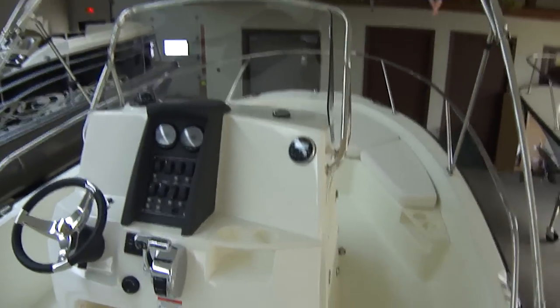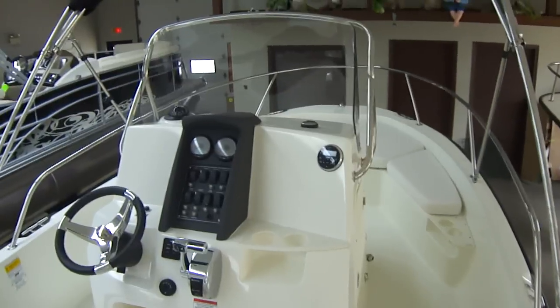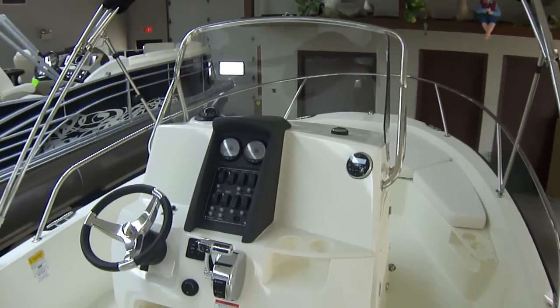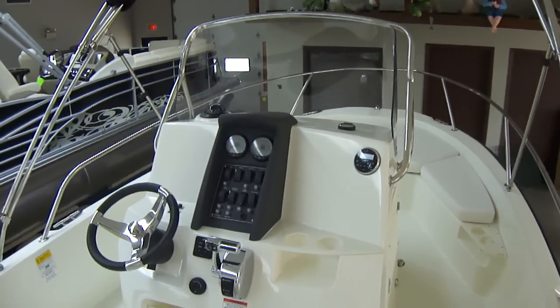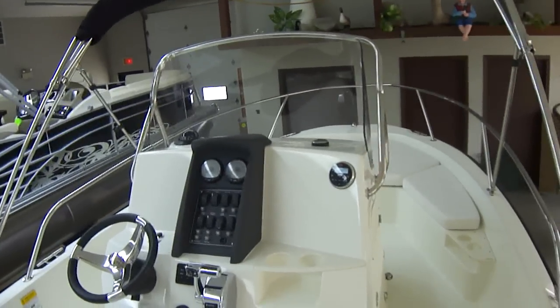If you have any questions on this boat, you can give us a call at 419-684-5365, email us at clemensboats.com, and don't forget to like us on Facebook.